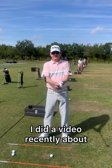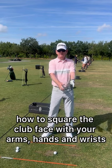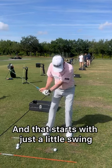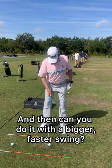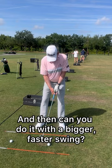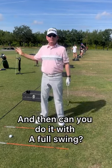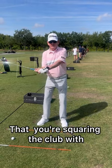I did a video recently about how you've got to learn how to square the clubface with your arms, hands, and wrists. That starts with just a little swing — then can you do it with a bigger, faster swing, and then can you do it with the full swing?